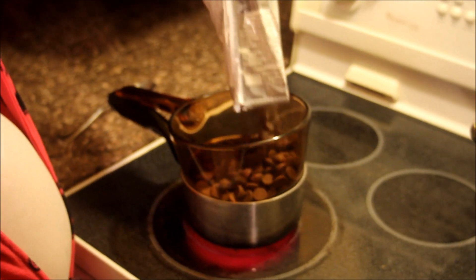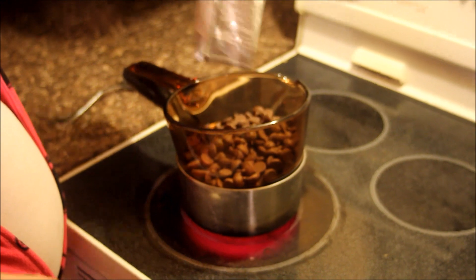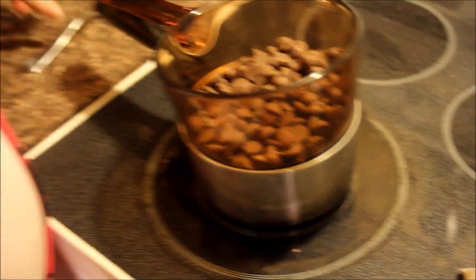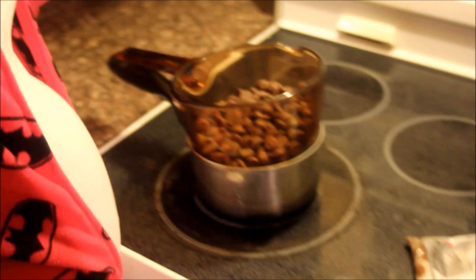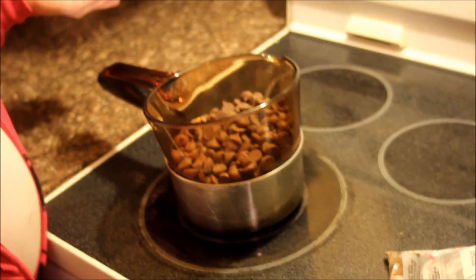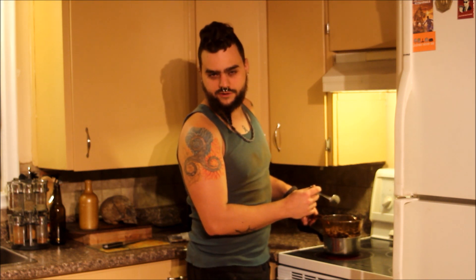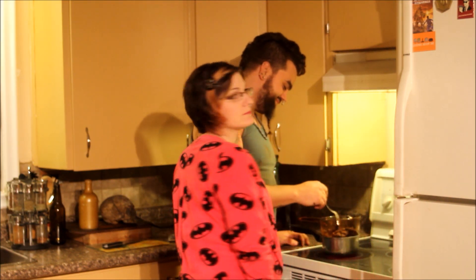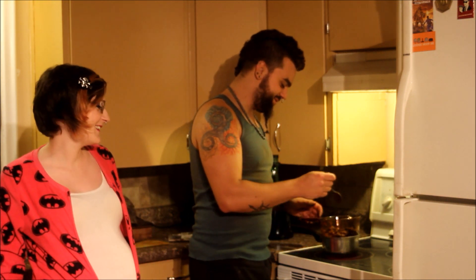I'm just adding the chocolate to our makeshift double boiler here. It's delicious — of course it is, it's chocolate. I didn't flip the view screen around so I can't see what the camera's doing. Can you crump in a Batman onesie? I can do anything in a Batman onesie. Can you crump pregnant in a Batman onesie?